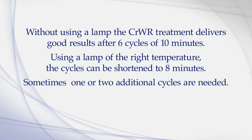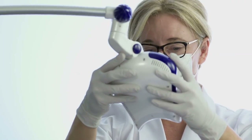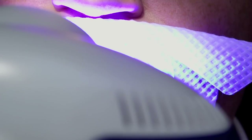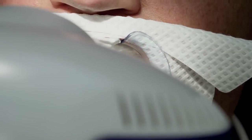Sometimes one or two additional cycles are needed. Extending the number of cycles will enhance the durability of the treatment results. When using a lamp, it should be placed directly in front of the patient's mouth, approximately 4 centimeters from the teeth. We recommend an LED-based lamp. Any plasma or UV lamps are not recommended for the PrevDent CRWR procedure.